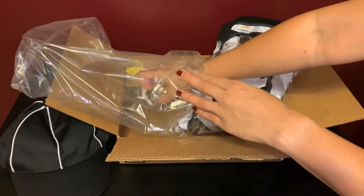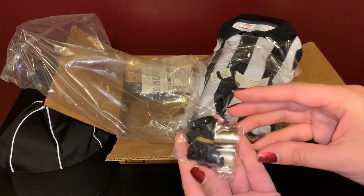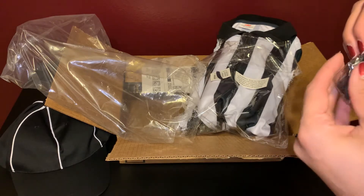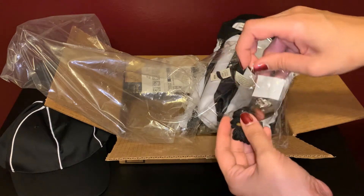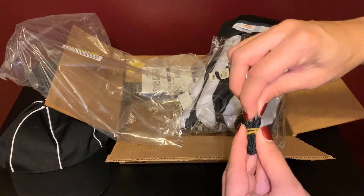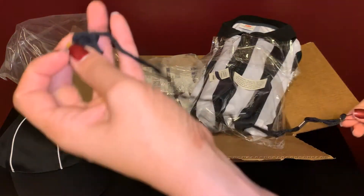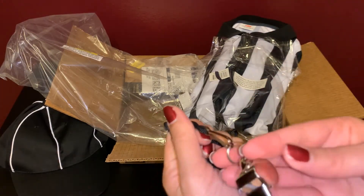Then you also get, of course, not complete without your whistle, right? Here's the whistle. We can open that up and check it out. Looks like you need to attach the whistle to the lanyard. There you go, you can just attach it like so.